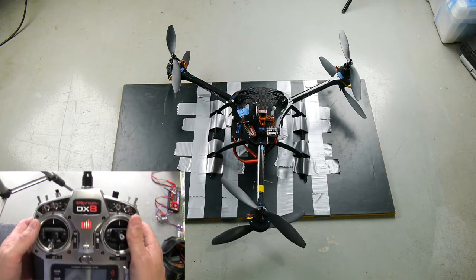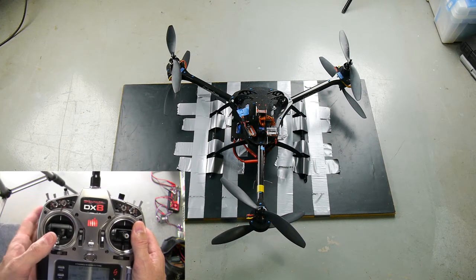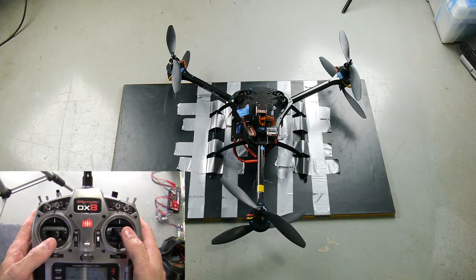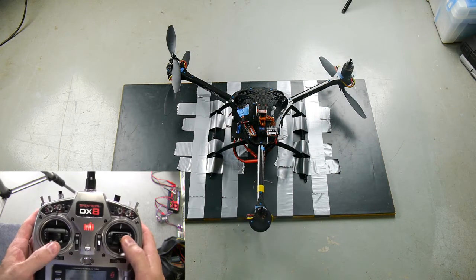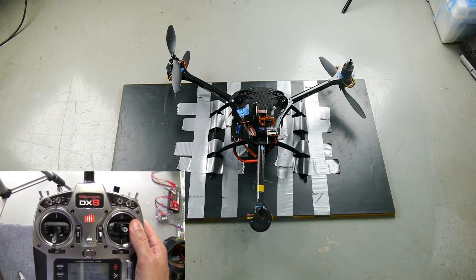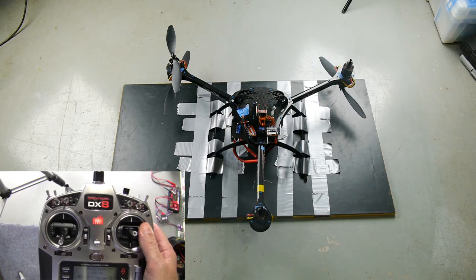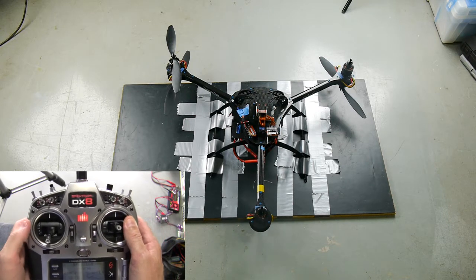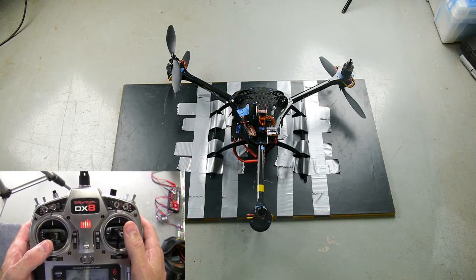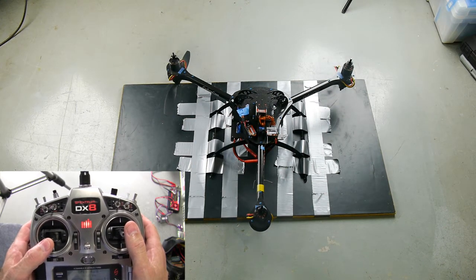I'm going to do another test purely in manual mode, so that's down on this switch for me. And here we go. So now that's zero throttle, and notice the two rear motors and the right front top are going. And run up with the bottom left.